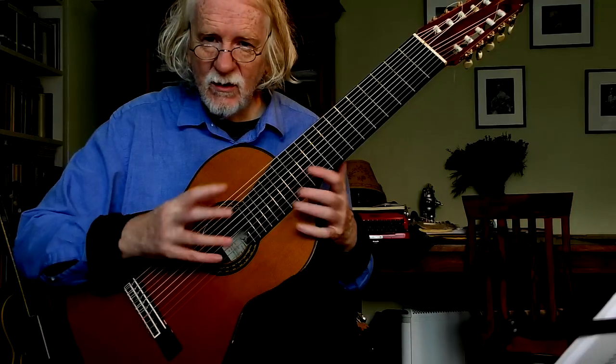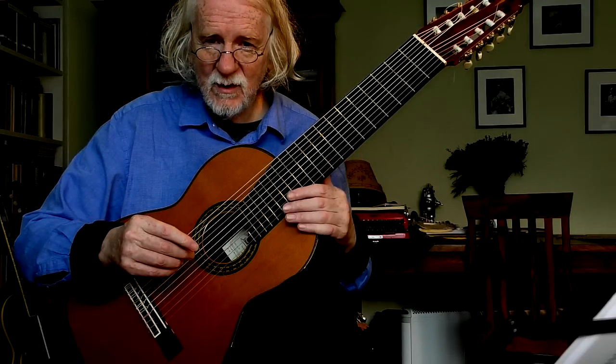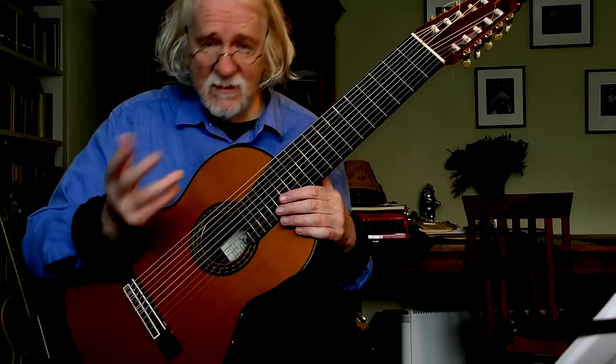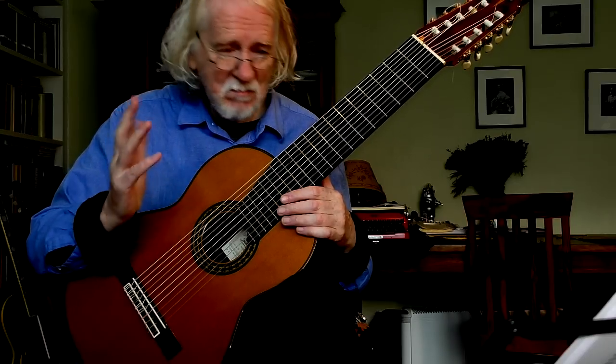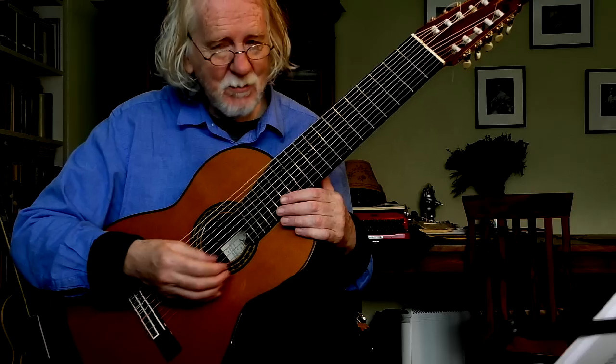So controlling the resonance of the instrument is one of the things you have to contend with with a 10 string. But as I say it only arrived yesterday so I'm far from being an expert on this. Just first impressions.